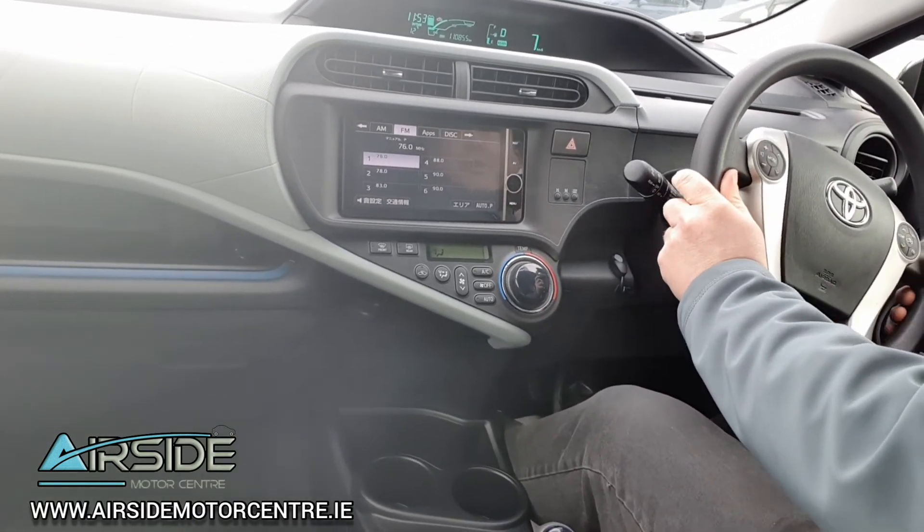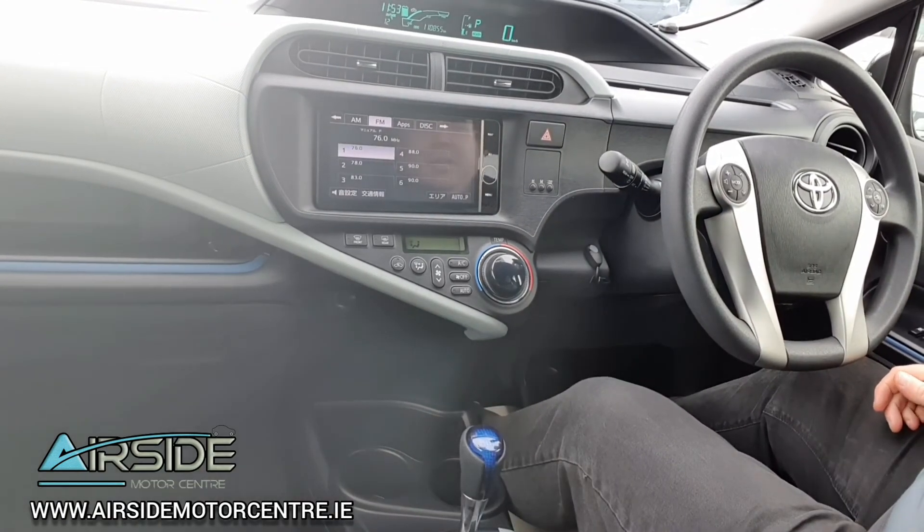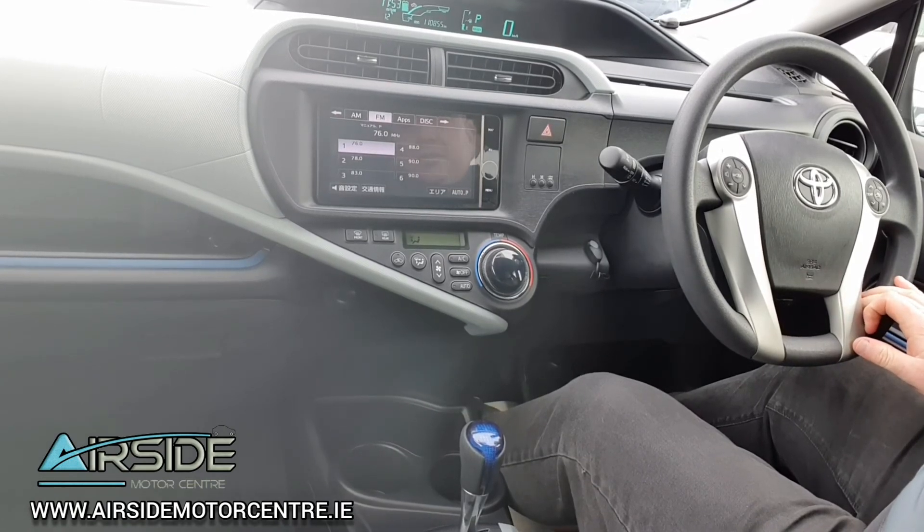If you'd like any more information you can give me a call at 018401022. You can also send me an email at sales@airsidemotorcentre.ie, and you can apply for finance on our website airsidemotorcentre.ie.